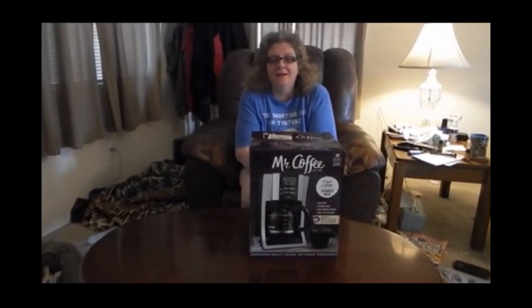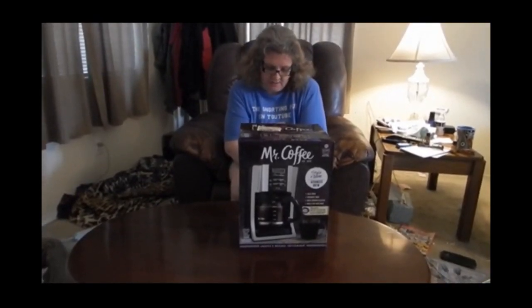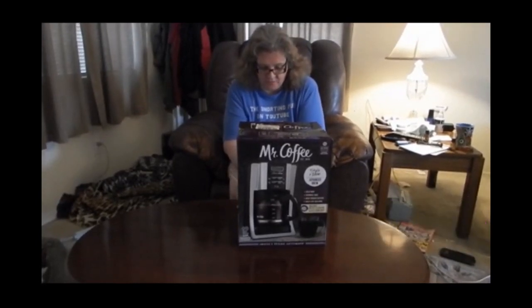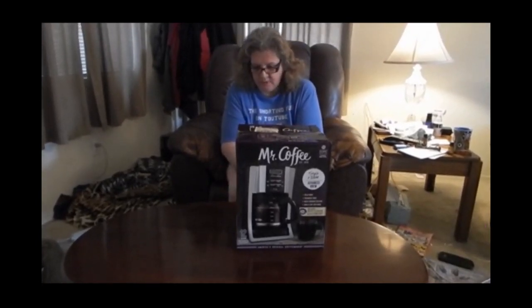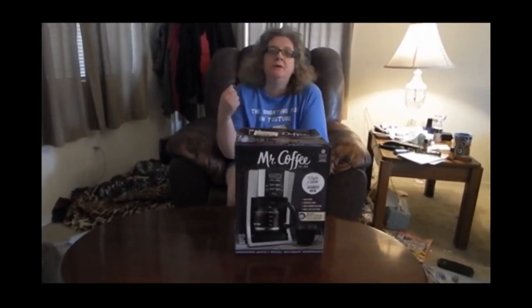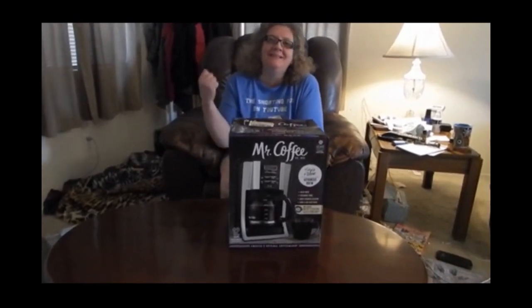Hi, I'm Kim with the Snorting Pug channel, and today I'm going to review a Mr. Coffee Programmable Coffee Maker — Advanced Brew. It has a delayed brew function so that when you take the carafe out of the machine...